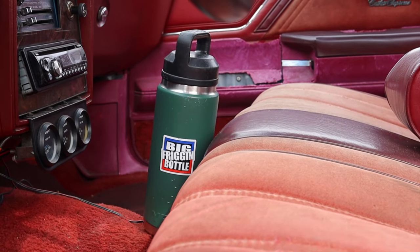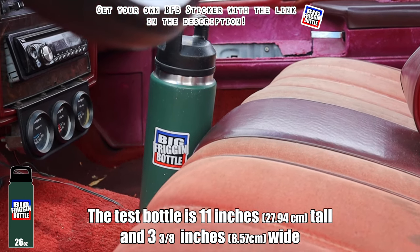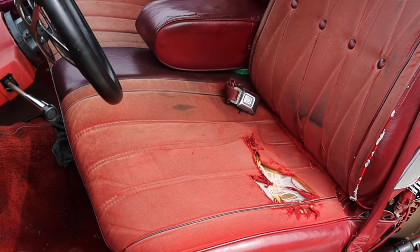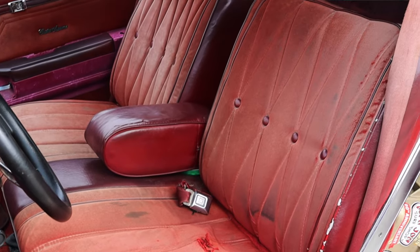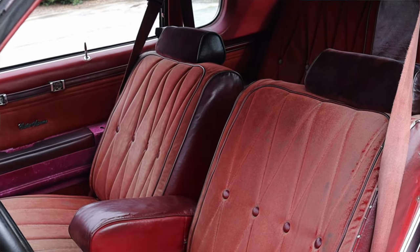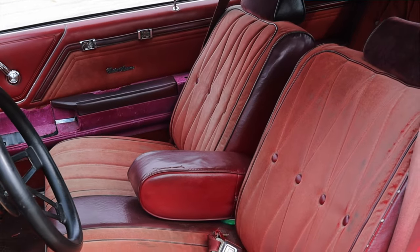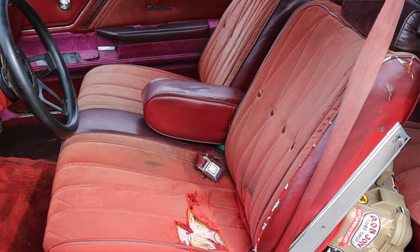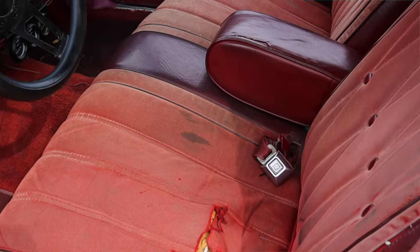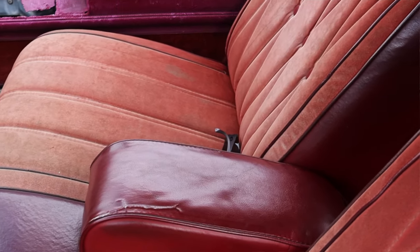There is no center console down by my right knee, so there are no cup holders here in the '79 Cutlass Supreme. It fails the big frigging bottle test, but very predictably. Now the seats — it's a bench seat up front, and they are incredibly comfortable. I always equate these cars to lazy boy recliners, but maybe a better term is Tempur-Pedic. They are just so comfortable; they're what I would want on a long journey. It takes the stress right out of your day — sucks it up like a shop vac. That's why people love these cars: they were comfortable, floaty, and enjoyable.